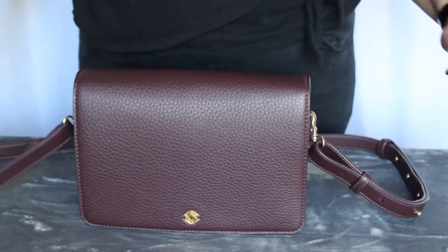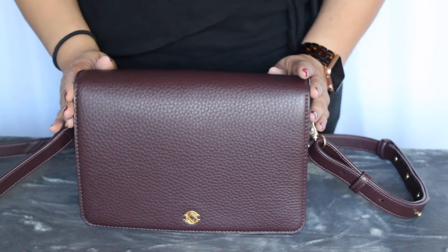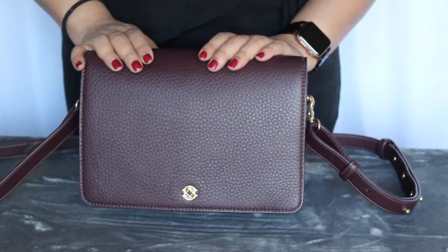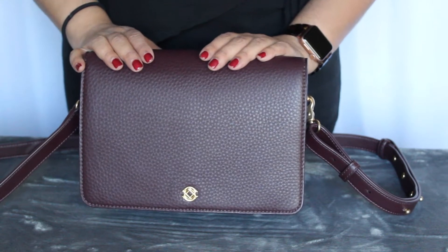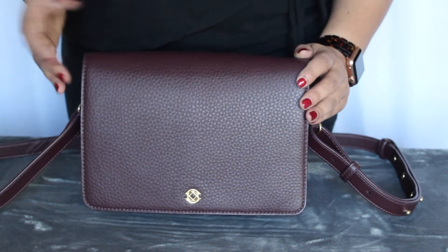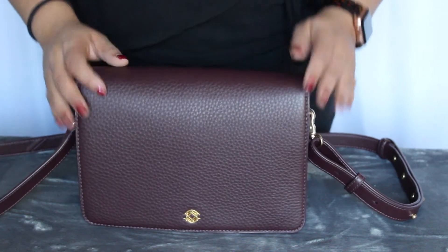I had it packed just for an evening out without my daughter, and I actually quite liked it. The color is Oxblood, which I thought would be more red, but this is actually more neutral than I thought it would be, and I was pleasantly surprised by that.